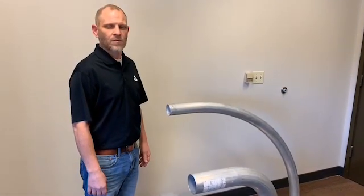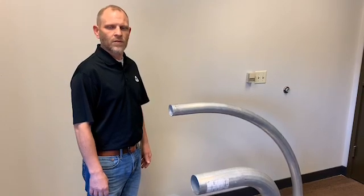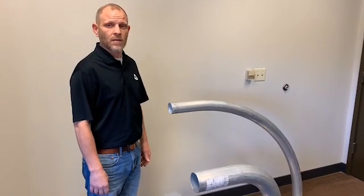Hello, I'm Jared Hansen, parts manager with Kaise Industries. In this video, we'll be going over how to measure and determine the center line radius of a 90 degree elbow.